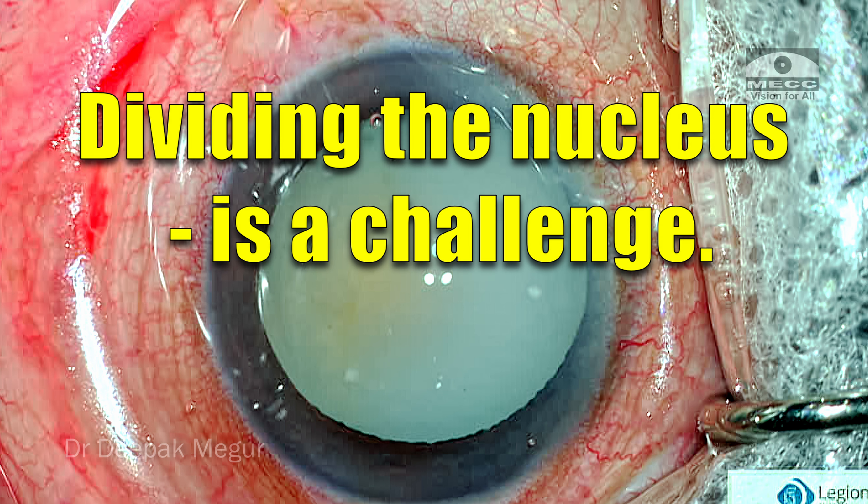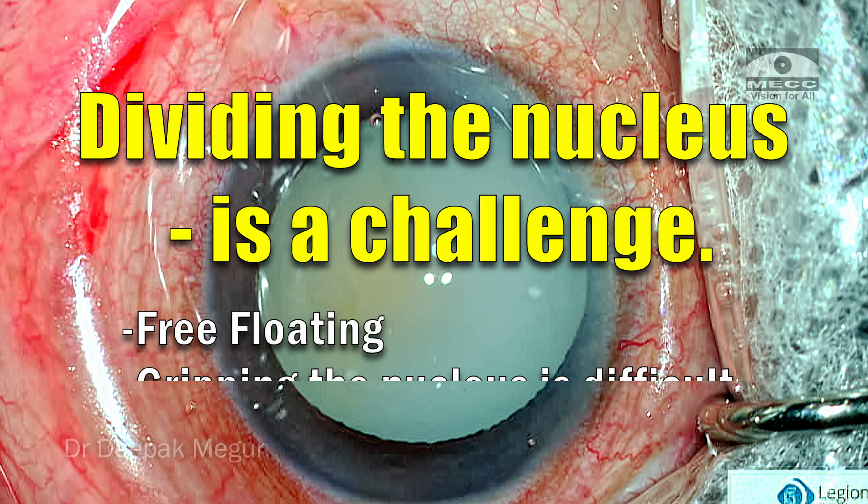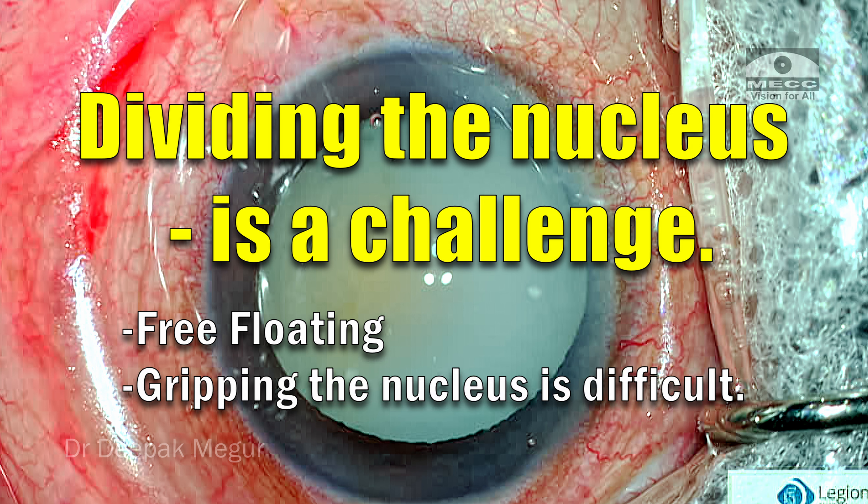The next challenge would be to deal with the nucleus. Because it's free-floating, dividing it and phacoing it would be a challenge. Using the appropriate method to do so is going to be helpful.